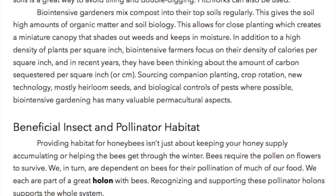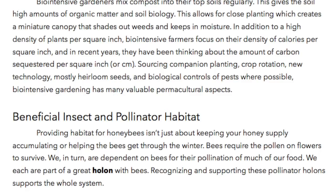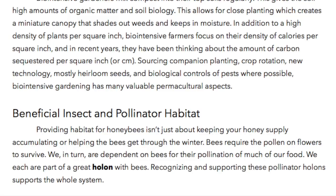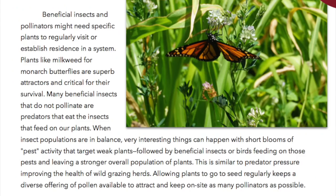Beneficial insect and pollinator habitat. Providing habitat for honeybees isn't just about keeping your honey supply accumulating or helping the bees get through the winter. Bees require the pollen on flowers to survive. We, in turn, are dependent on the bees for their pollination of much of our food. We are each part of a great holon with the bees. Recognizing and supporting these pollinator holons supports the whole system.